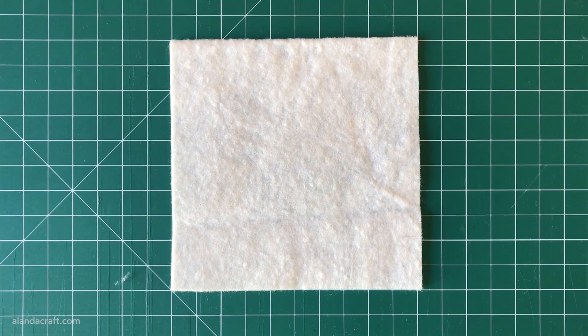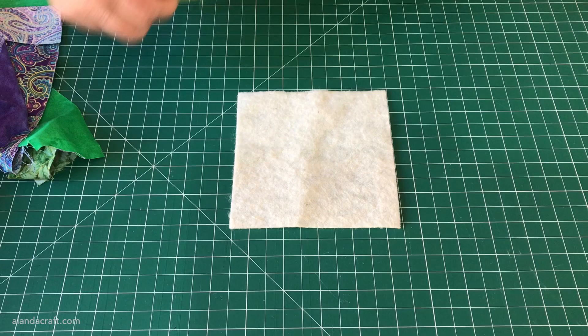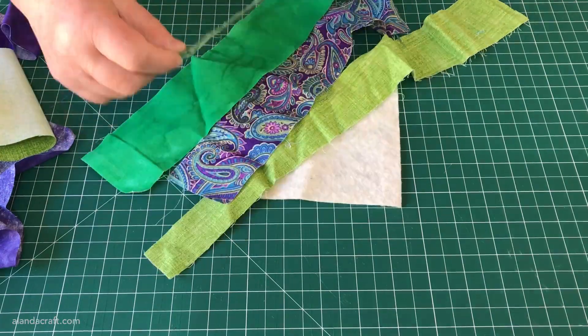What we're going to be making is a mug rug, and the first thing that you're going to need is a square of batting that measures five by five. We're going to be working with strips of fabric here, and you have two options.